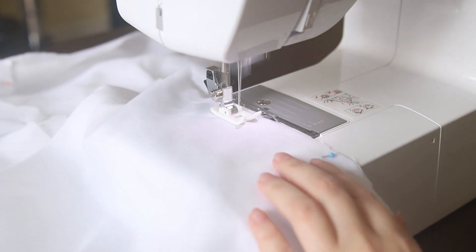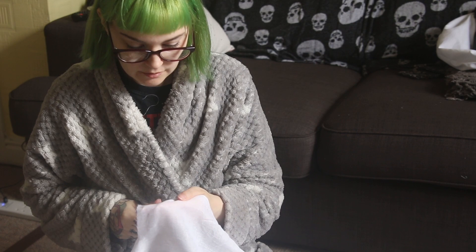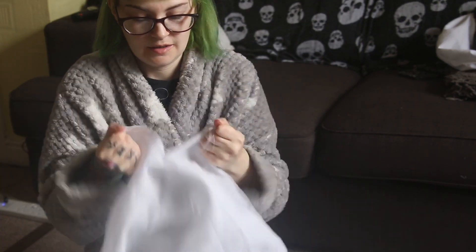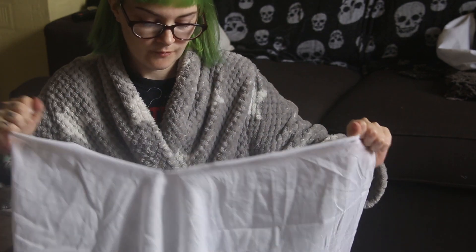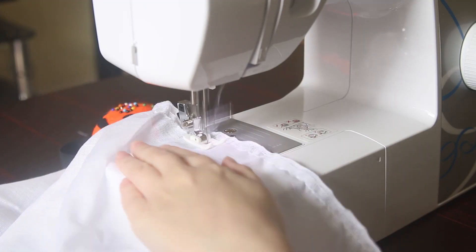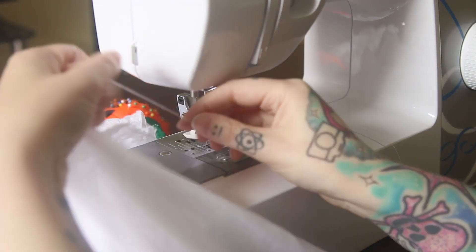I decided I wanted my ruffle to be about 5 metres long. Because of this, I used the selvage edge of the fabric, because there's no way I'm going to hem 5 metres worth of fabric — especially since I had to do the gathering stitches as well. I did my gathering stitches in four quadrants so it would be easier for me to actually gather it up.